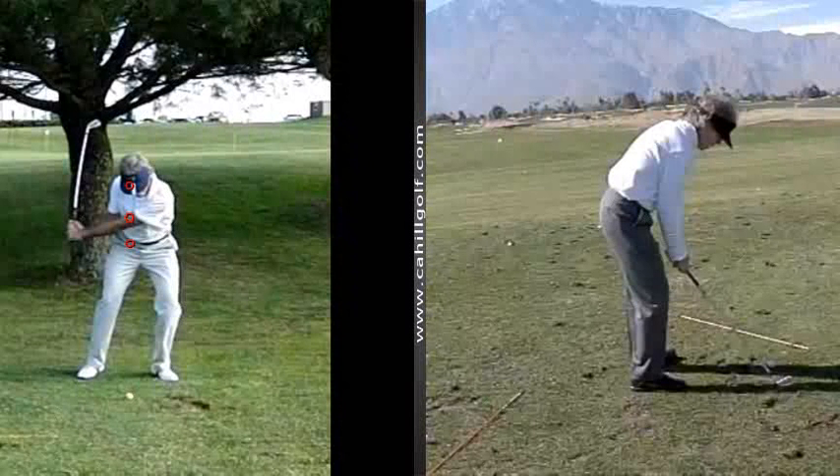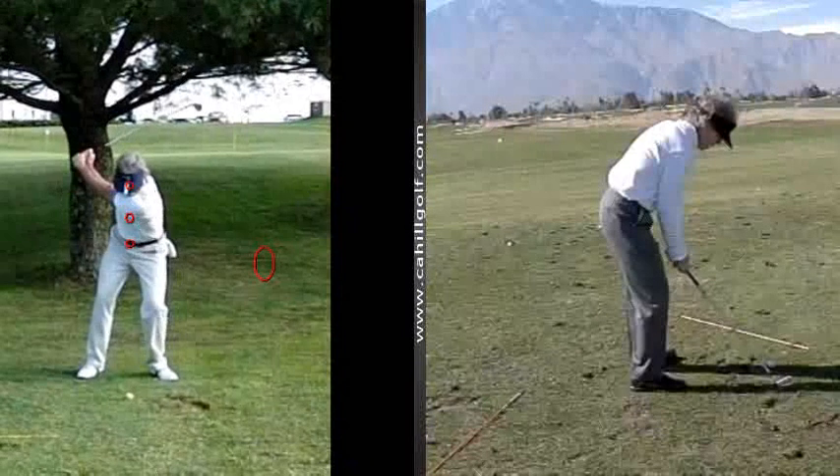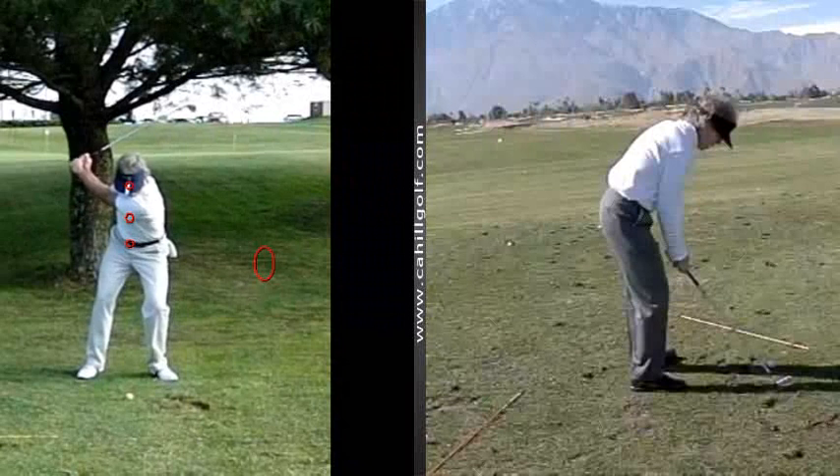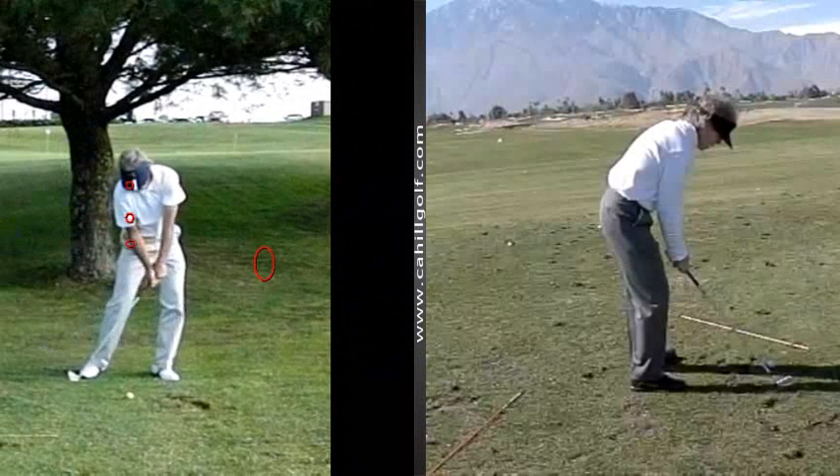Alright, so I've really noticed how the center of gravity is on the left side here. Watch how he first moves everything ahead — see how the sternum, hips, and shoulders all moved forward. And then watch the shoulders and hips rotate into the ball.